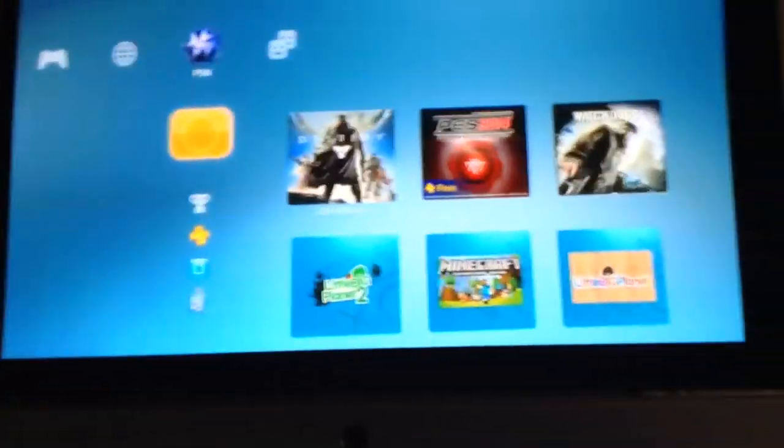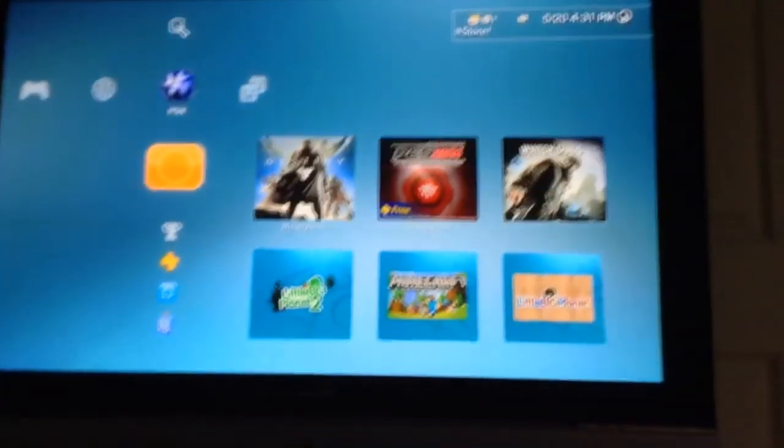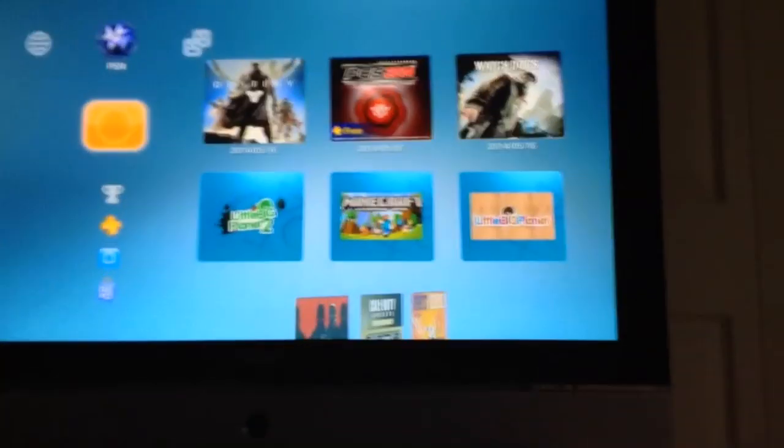So today I will be making a tutorial. I'm going to show you how to record your PS3 or Xbox screen, or game console screen, for free — no card or anything like that.